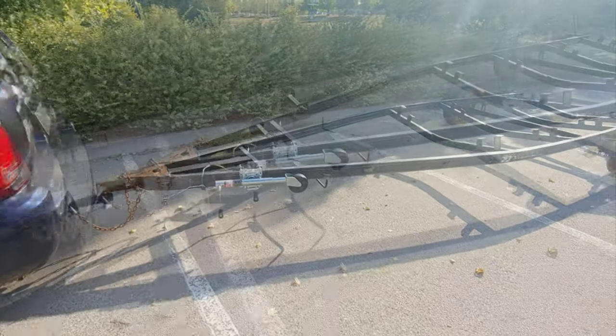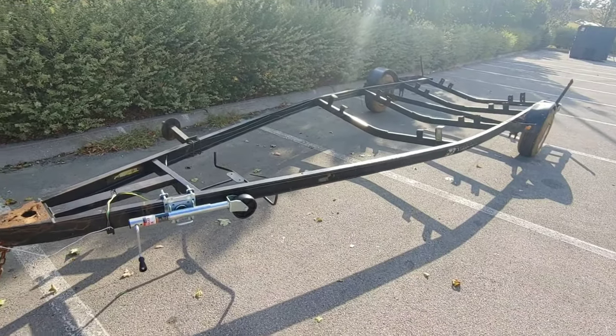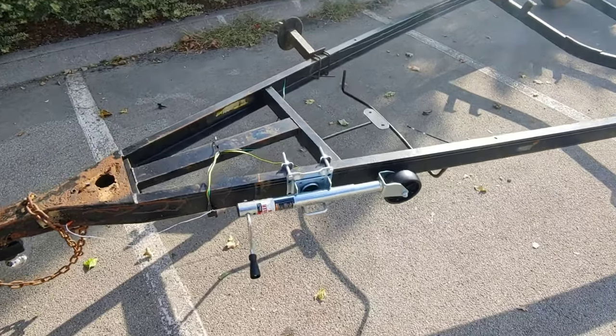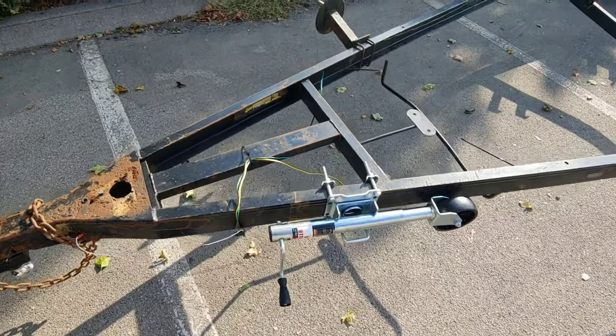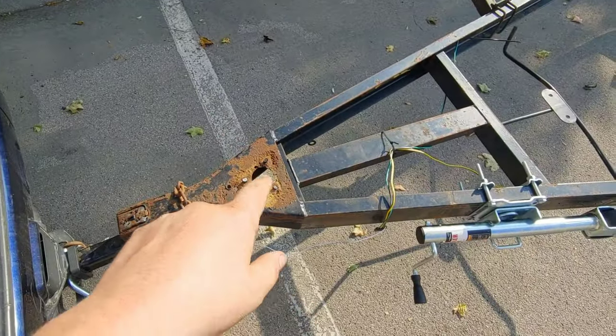Hey everybody, what's going on? It's Nacho Dad and this is the cheap trailer build. I've already got my Harbor Freight jack on it — accidentally deleted the video — but you know, if you know how to put a jack on, you know how to put a jack on. Cut the old one off, cut that one off.